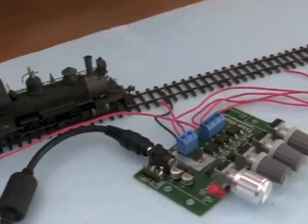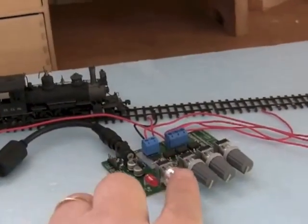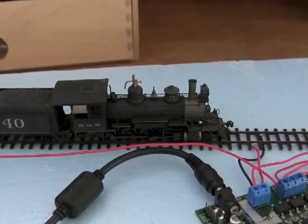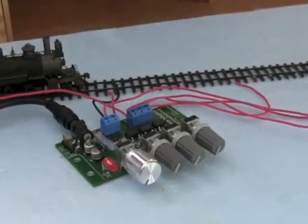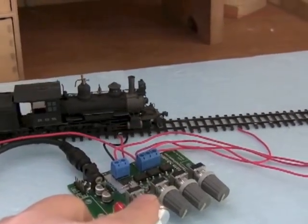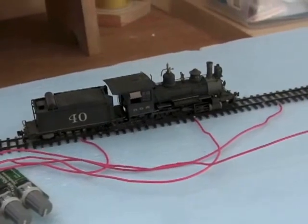So let's turn the power on. This knob here controls the speed of the locomotive, and this is a Blackstone locomotive straight out of the box. I haven't changed the DCC address. So all I have to do is turn up the speed and let it start running to whatever speed I set it to. I'm going to let it run a little fast because that'll make the video more interesting.